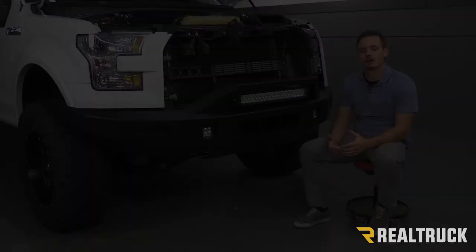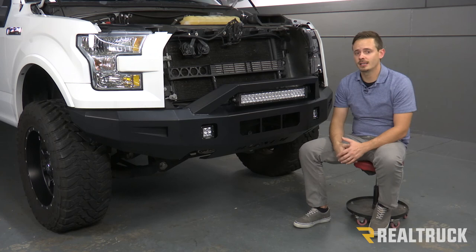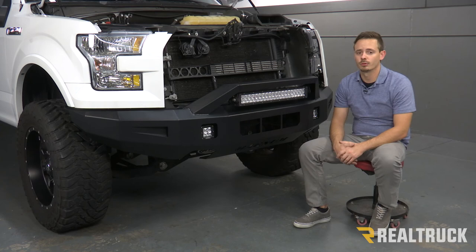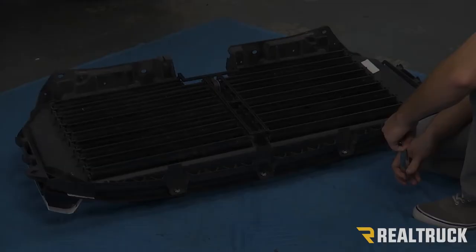The first thing that we need to do is remove our factory grill. We've already gone ahead and done that — we've had a couple grills on and off this truck already. If you need help with that, go ahead and reference our how-to video on removing your front bumper, where we show you how to remove your stock grill. But now we're going to remove our shutter assembly from our grill.